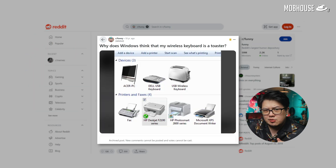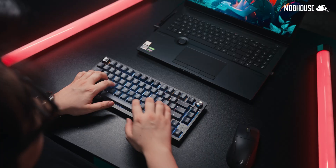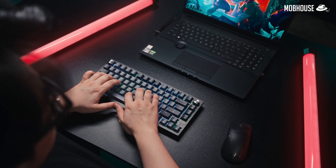I see a lot of you hating on wireless mouse and keyboards on the internet. Why? Belum cuba, belum tau. Sudah cuba, tiap-tiap hari mau. In this video, I'm going to teach you everything you need to know for your very first time as a wireless virgin.